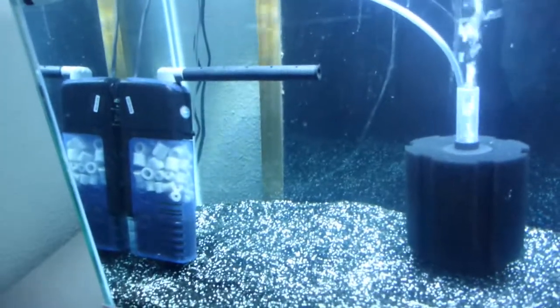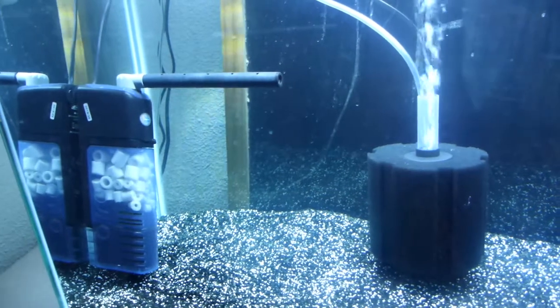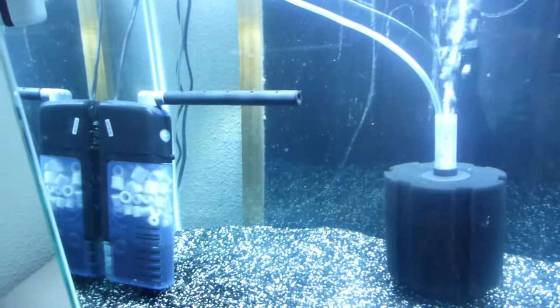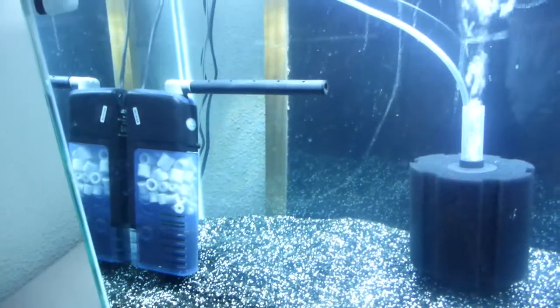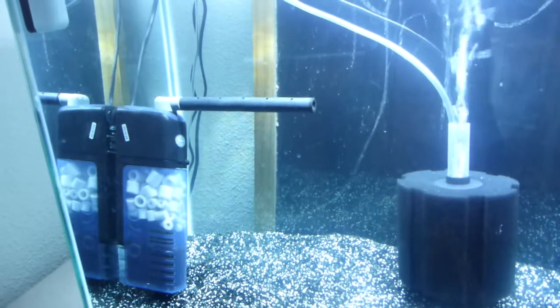Do I turn off my filter when I feed my fish? Because when I didn't, I put food in the top of my aquarium and the fish ran all over the place to eat it. The water flow pushed it all over the place, got sucked into my filter, sank down to the bottom. And then my weaker fish couldn't get at the food.